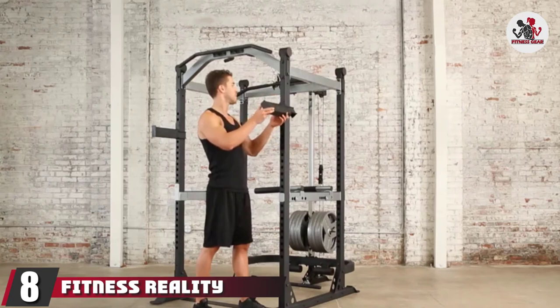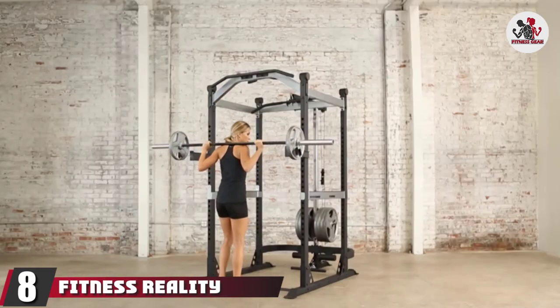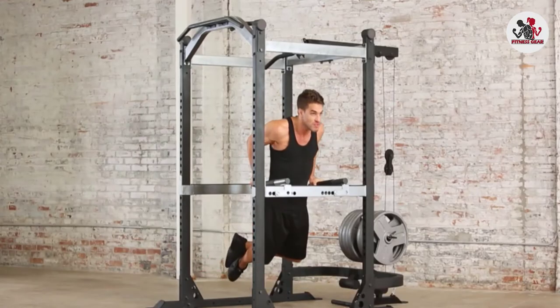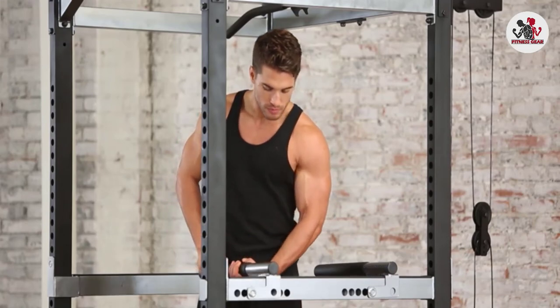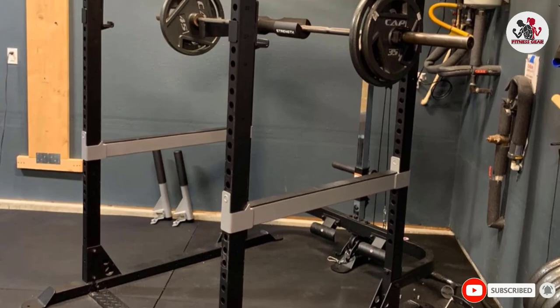The number 8 position is held by the Fitness Reality X Classlight Olympic Power Cage. This cage has 25 adjustable height levels and an impressive 1,500-pound weight capacity. It also comes with two chrome dual-mounted safety bars and a U-shaped stability bar for easy movement and safety, as well as adjustable dip bars and multi-grip pull-up and chin-up bars.